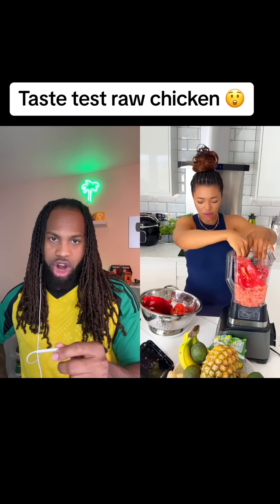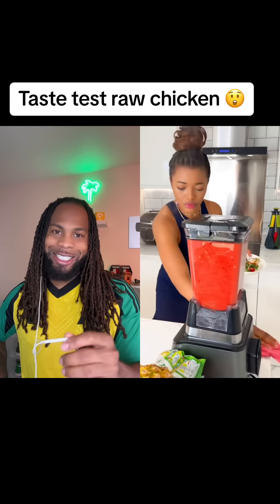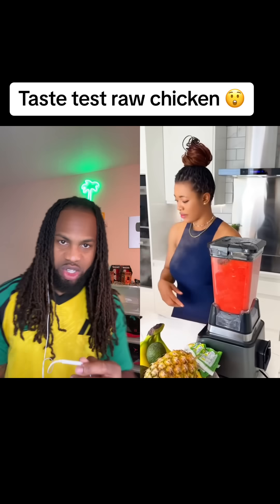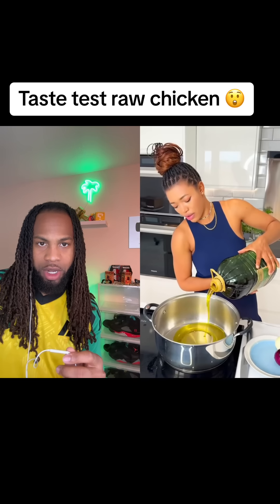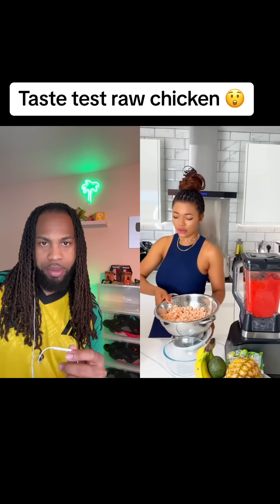Let me know what you think about that — taste testing the raw chicken. Let me know about the seasoning when you dip on the raw chicken. Anyway, I'm gonna make a sauce or something. Olive oil, yes sir, good oil. Cook down the onion and thin them a little bit.